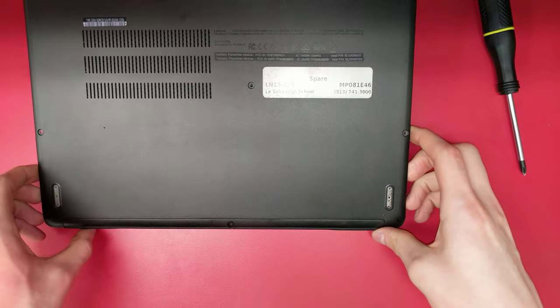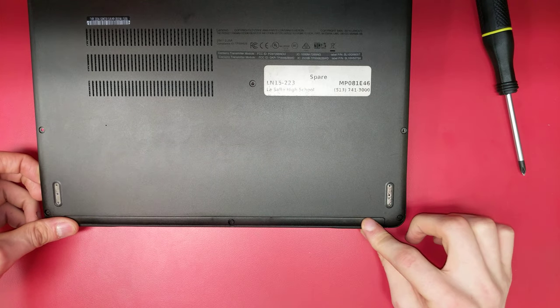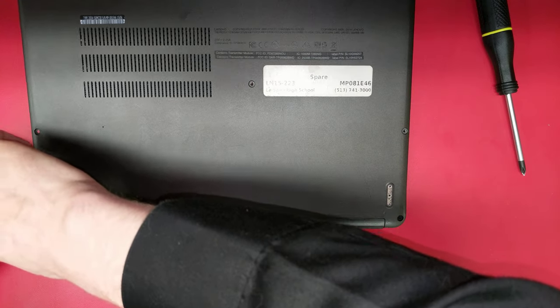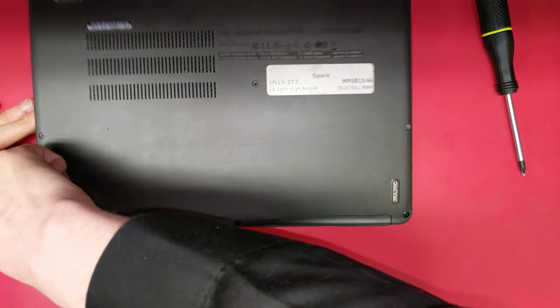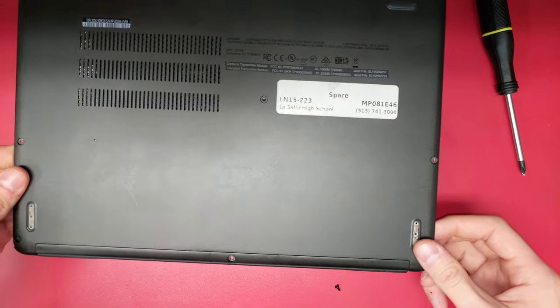Work your way around the edges to the front. The front lip is held in place by several snaps. Start from one edge and gently pull them out. Now, remove the plate.